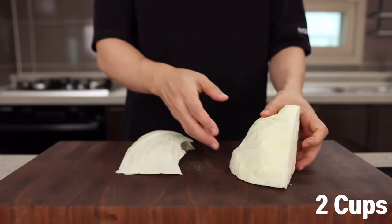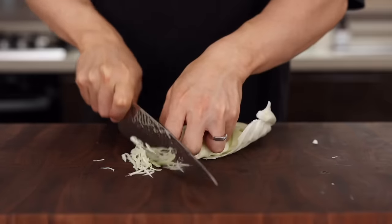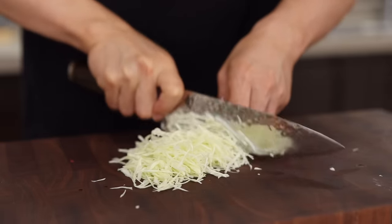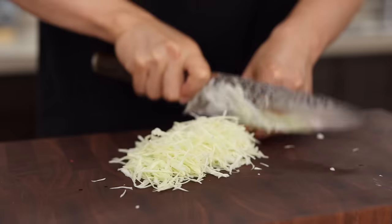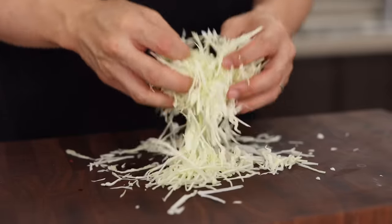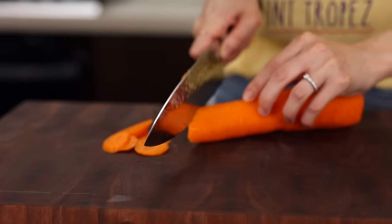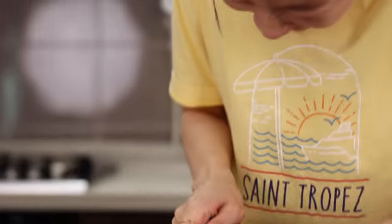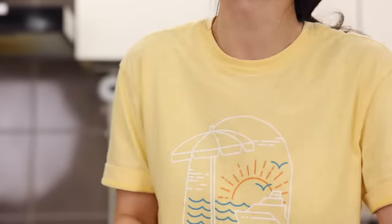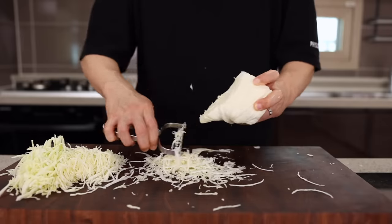Cabbage is crisp and crunchy, which is a good thing, but if it's too big or too thick, you'll feel nothing but cabbage. So slice it as thinly as you can. If your hands say it's impossible — just use a vegetable peeler. That's going to be better for your inner peace.